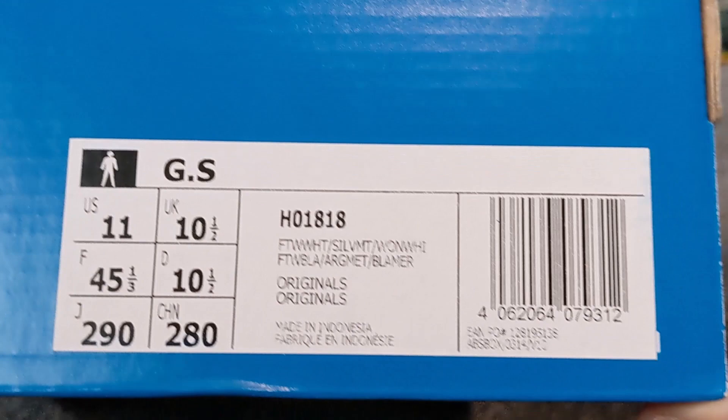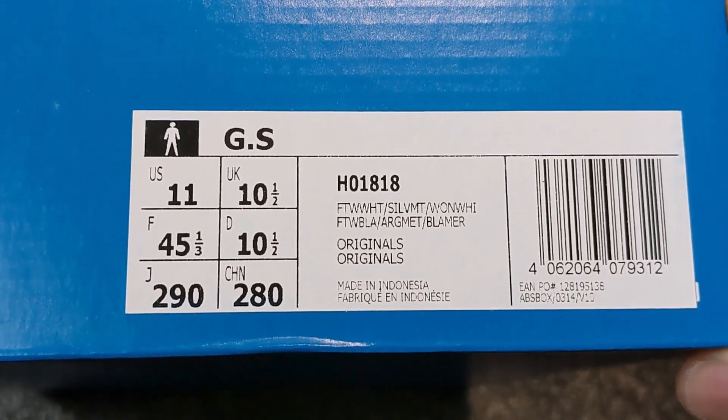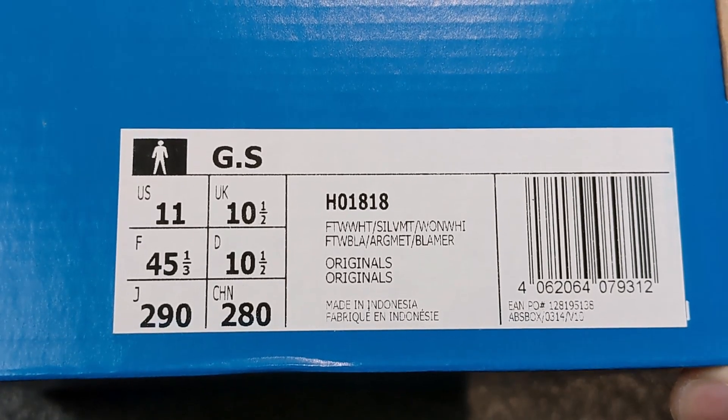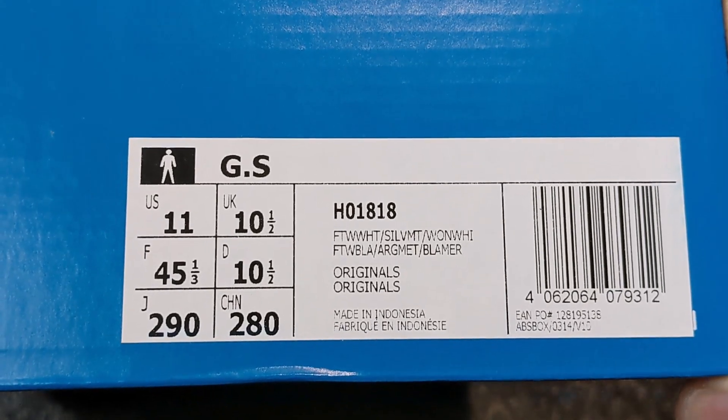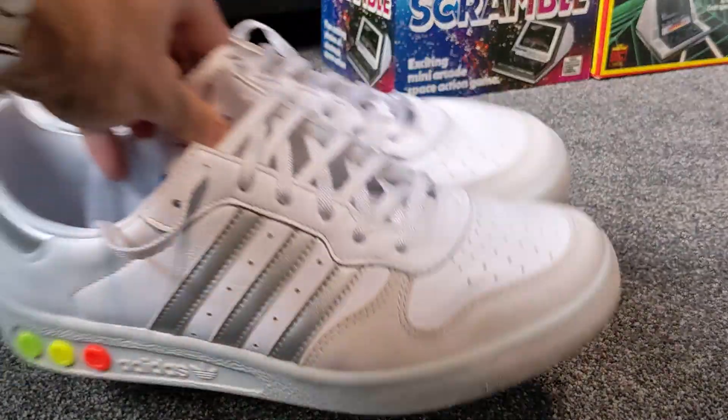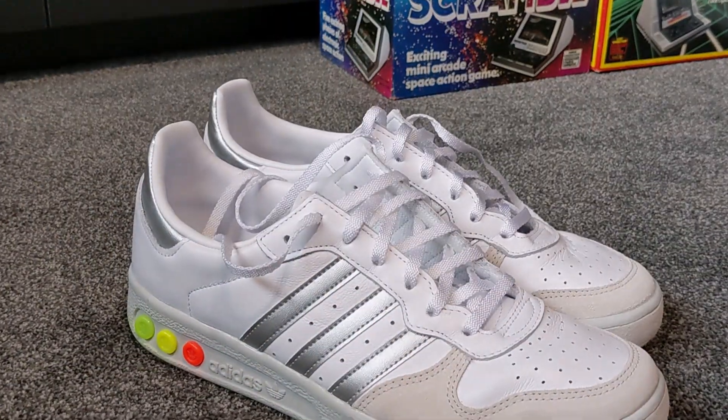So there we go — this is the Adidas GS or Grand Slam, model number H01818, in a size 10 and a half. And here they are, and what a fantastic pair they are.